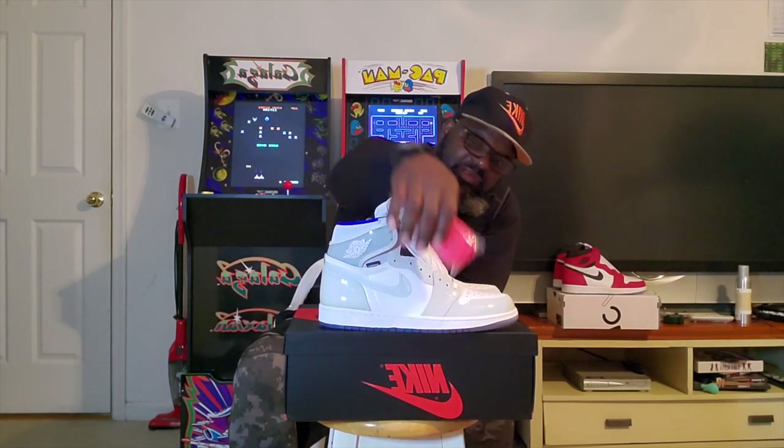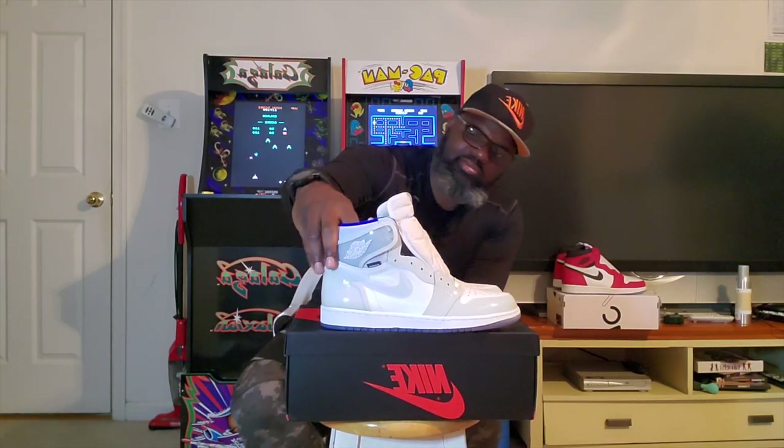With this particular pair, even though I am a Jordan 1 super fan, this one is not doing it for me. I think if it came in a different color it would have been better received. I just got this feeling that this one doesn't do it for me. It's sold out so it must do it for a lot of people, but this is not one of my favorite Jordan 1s.